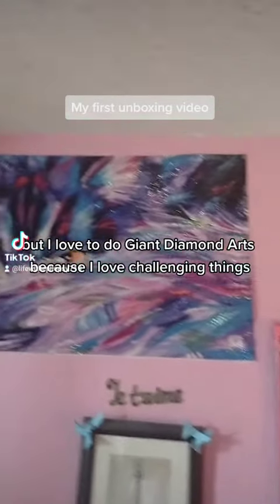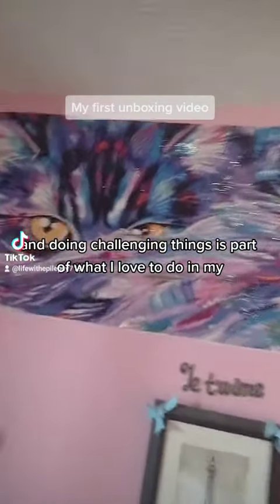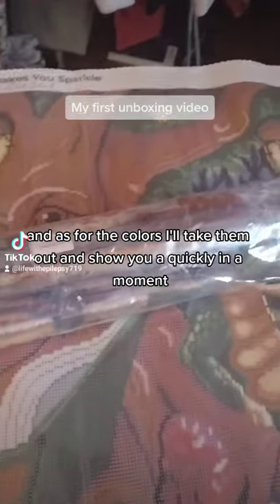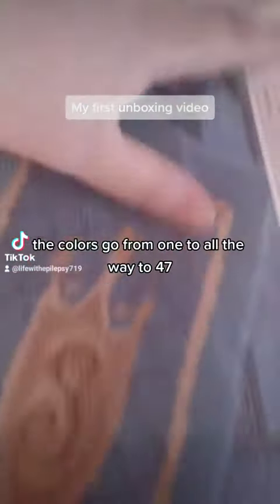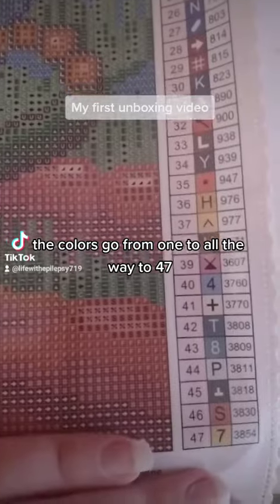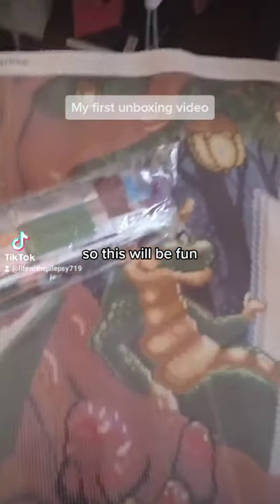I love to do giant diamond arts because I love challenging things, and doing challenging things is part of what I love to do in my life. As for the colors, I'll take them out and show you quickly in a moment, but there's just a lot — the colors go from 1 all the way to 47. So that's a lot, but I love challenges, so this will be fun.